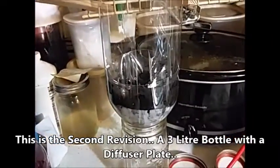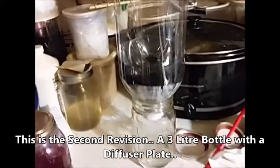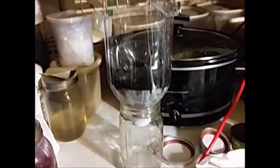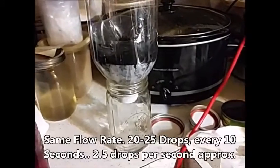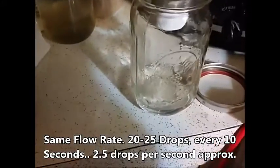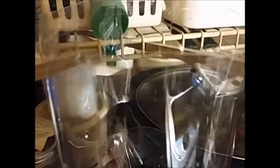This is phase two. I went ahead and converted this over to a three-liter, so it'll hold quite a bit more now — easily half to three-quarters of a gallon. I have that sitting there just dripping out. I don't know why I didn't think about this before when I was talking about putting a diffuser plate in. There's the bottom of the two-liter — I just cut the bottom off, flipped it over, and dropped it down in there.